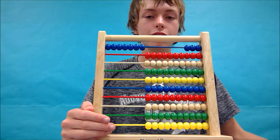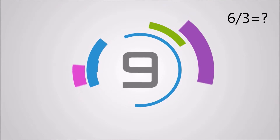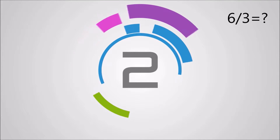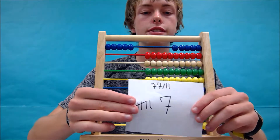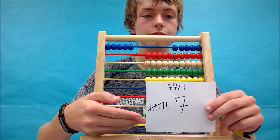Great job! Let's move on and try 77 divided by 11. Your answer should be 7 and your abacus should look something like this, or if you were using tallies, your tallies should look like this. Did you get it?